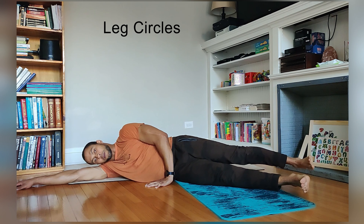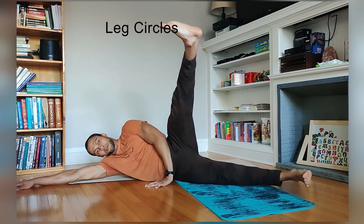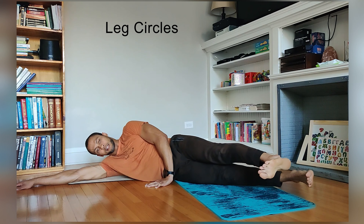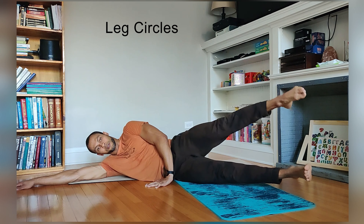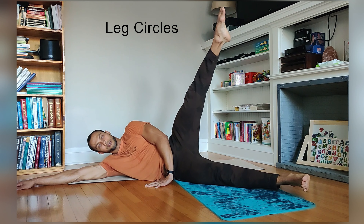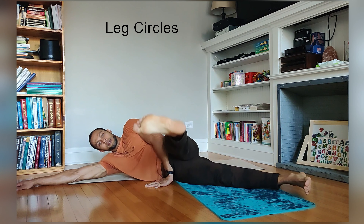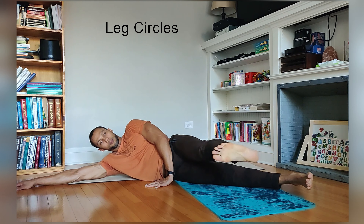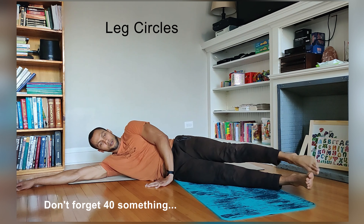We're going to take that into a full leg circle now. Inhale, come forward — right leg still floats off the floor. Exhale, open, point, close. One. Flex, flex, flex, flex, flex. Point. Two. Flex, flex, flex, flex, flex. Point. Three. If you didn't think Pilates was for everybody, you get a big 6'2", 220-pound ex-football player leading your Pilates flow here.